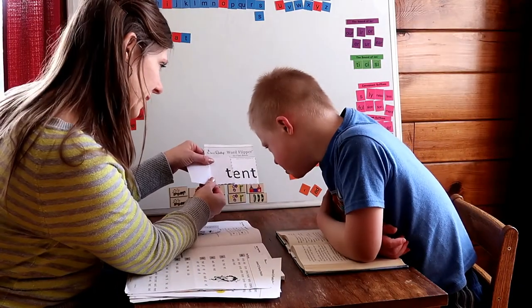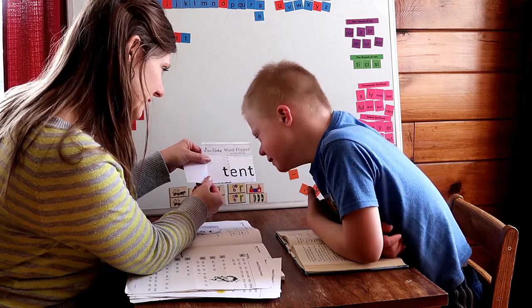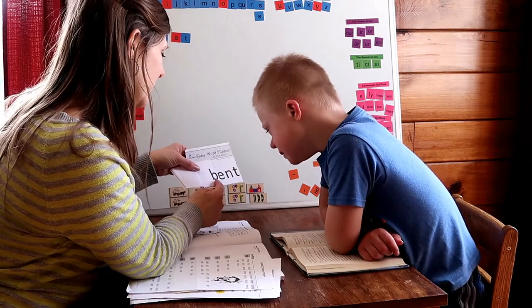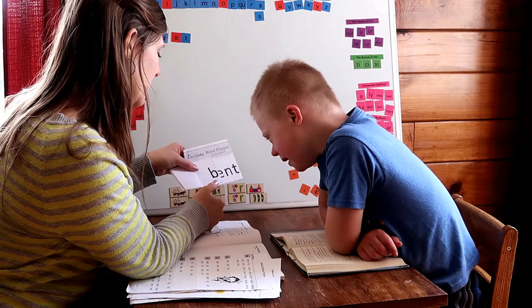I think we're working on lesson 22 or 23 right now. TEM! What letter is this? Look at it again. B! It's a B.